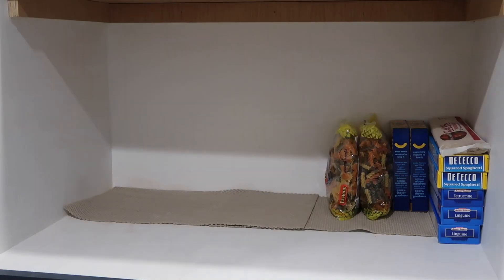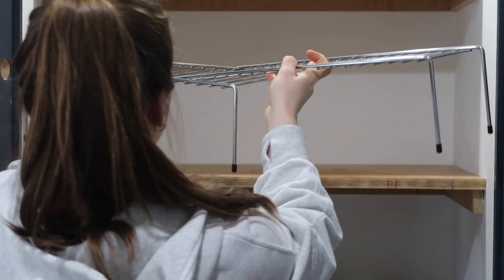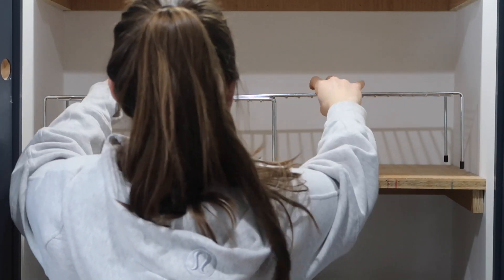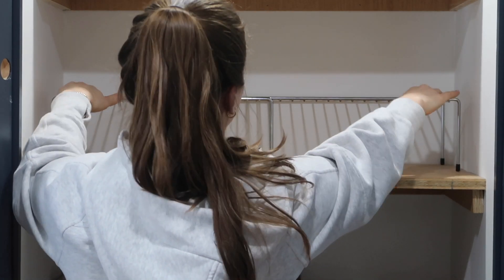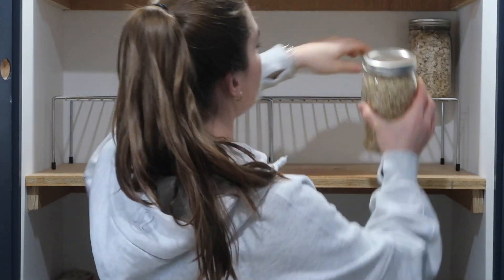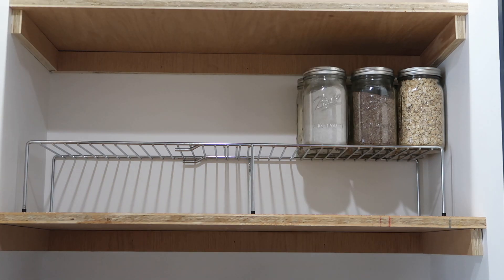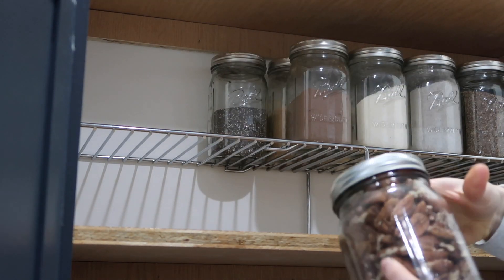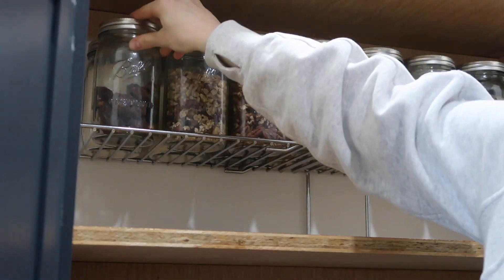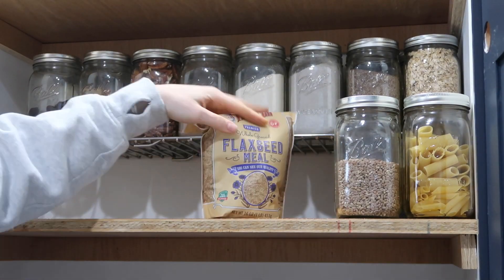Now it's time to put this pantry back together. The bottom shelf is going to be for a lot of our boxed goods. The second shelf is where I'm going to put all of my baking goods and anything that will go into a mason jar — so nuts and seeds and flours, things like that, and a couple of pastas and greens. This tiered shelf is also a great way to store things behind the glass jars but underneath the top shelf, so it adds another layer of storage.